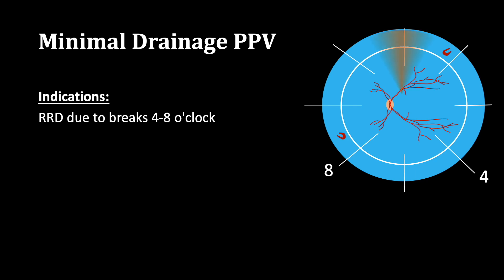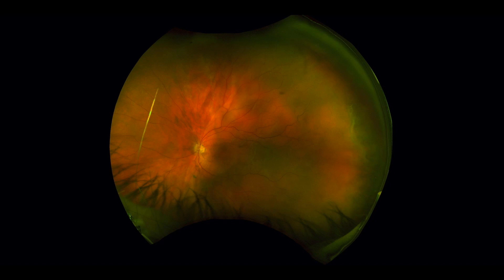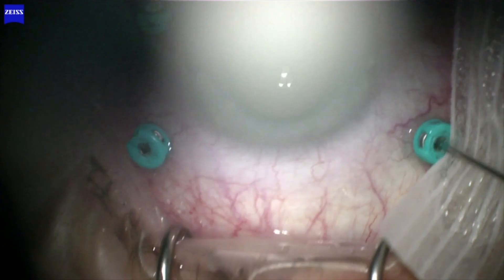We present a modified technique for vitrectomy used for retinal detachment caused by retinal breaks in the upper two-thirds of the retina. The technique relies on minimal subretinal fluid drainage. This is a case of a 65-year-old gentleman with temporal macular-off retinal detachment. PVD was present and there was a temporal horseshoe retinal break with associated retinal thinning. The patient was phakic. 25-gauge vitrectomy was undertaken.